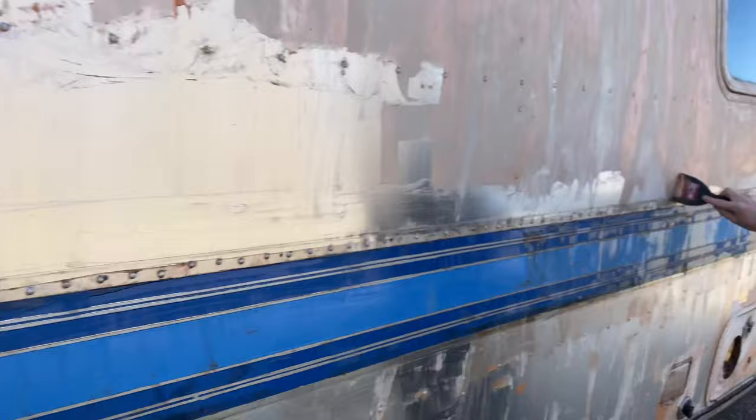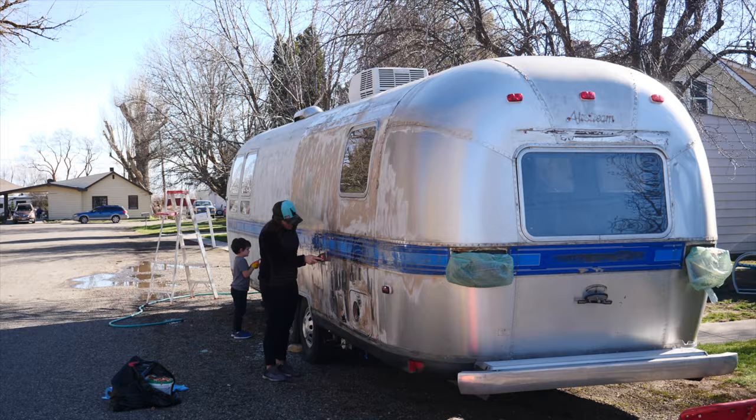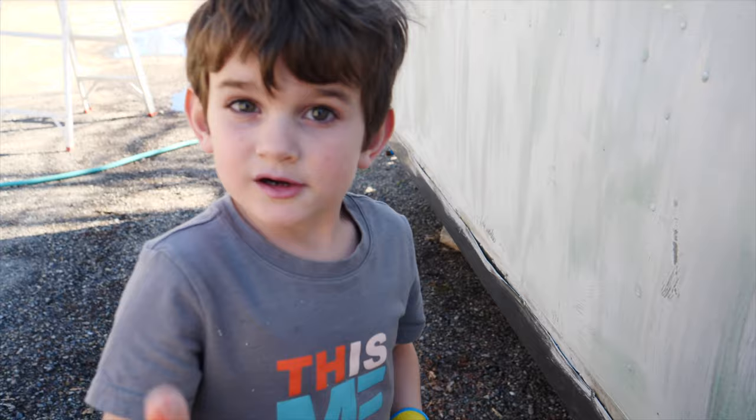We're going to break out the power washer to wash this whole thing off. The kids are helping scrape and having too much fun with it. Checking in — is the green one working better than the orange one? To me it is, and it looks way shinier than when we started.